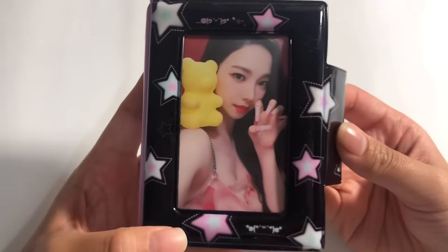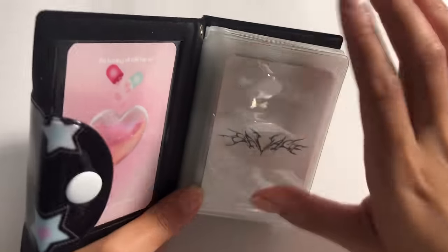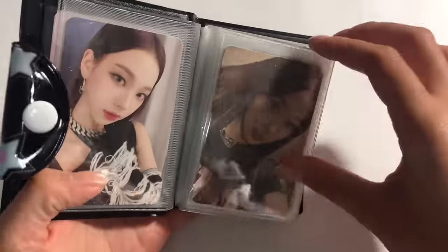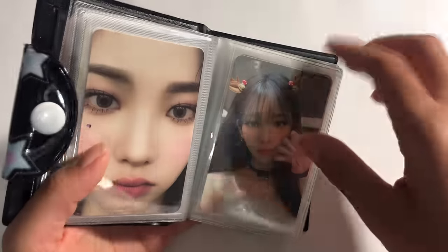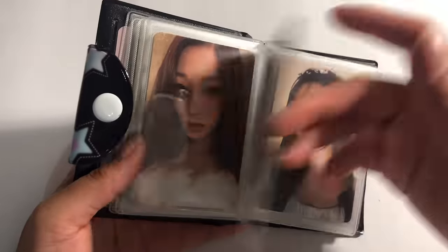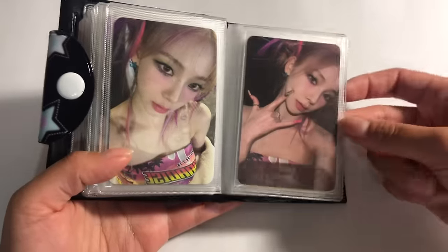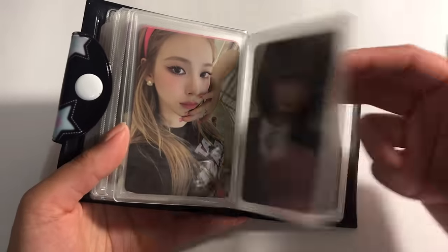Okay, for now this will be the little cover, and then I don't know — maybe I'll get another Savage card to go here, maybe Winter's. I'm so obsessed with this.